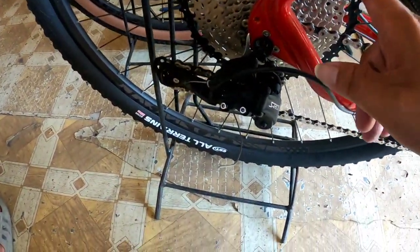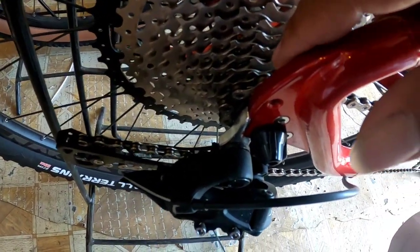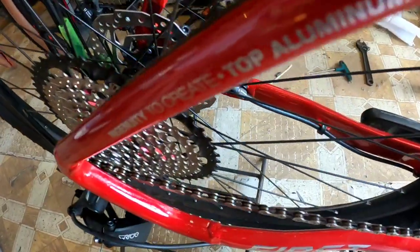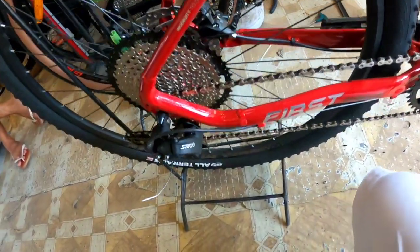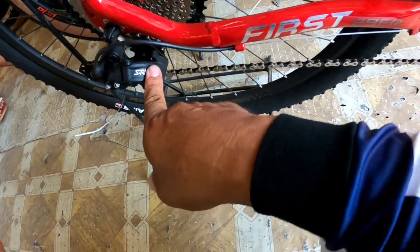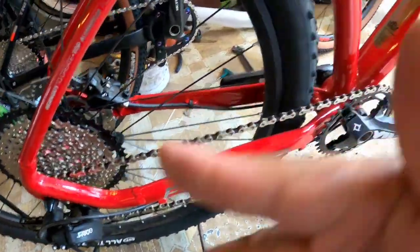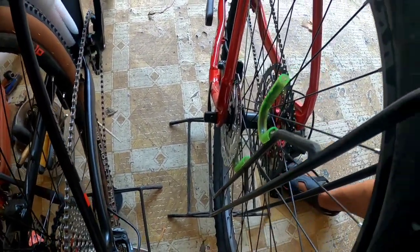Sa crankset, powered by Prowheel Halotech, naka 1x 34T. Sa cassette, naka 11-50T - 12 speed to. Yung hub ay Shimano. Sa RD, S-Ride pala to. Wala siyang clutch - hindi ko makita ang clutch dito. Sa dropout, quick release - likod at unahan.